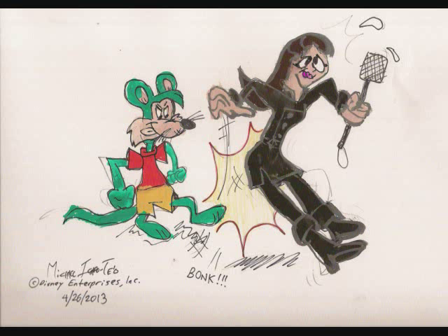Now on to the popsicle and color. All right, let's get started with the blond green. Here we go.